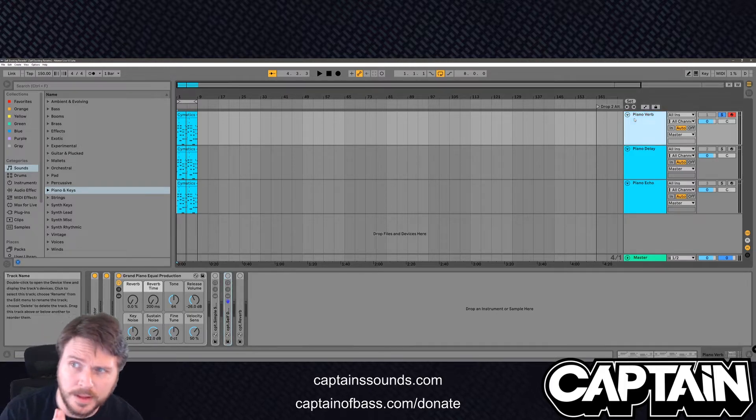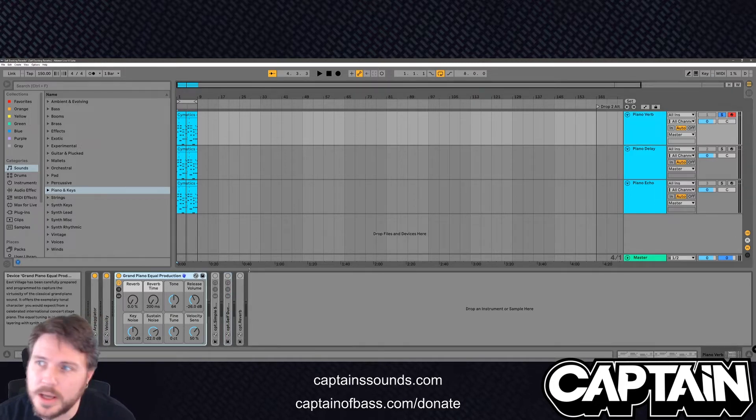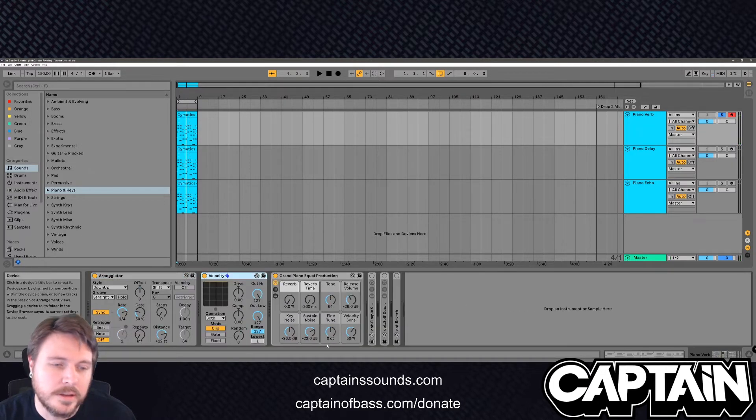So right now I've got just Ableton with the Ableton grand piano, got an arpeggiator on it, got velocity all the way up. The reason for that is I really want the difference to stand out. Sidechain ducking is great for anything that's got a lot of transients that you want to retain.